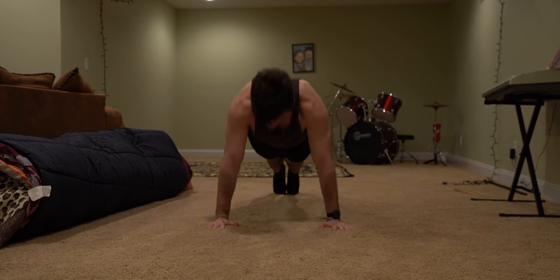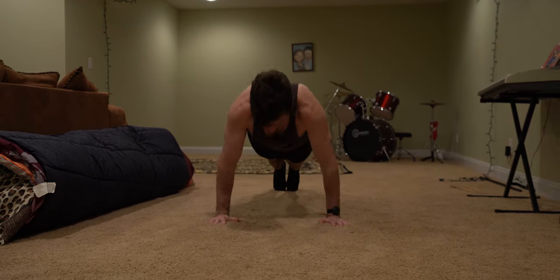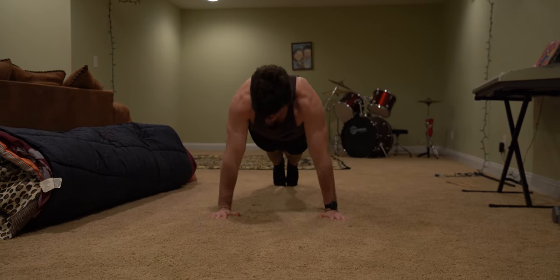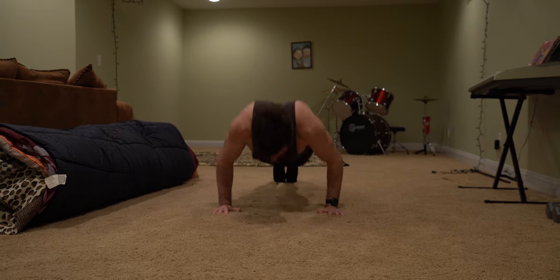The first superset is eight regular pull-ups, followed by 10 regular push-ups. Remember that form is key in calisthenics, both for muscle growth and injury prevention. Never sacrifice quality over quantity.